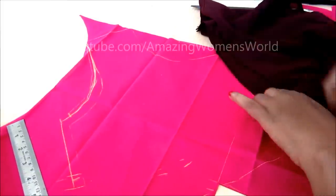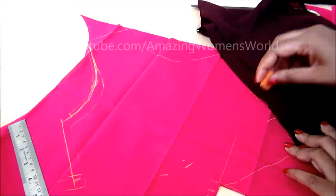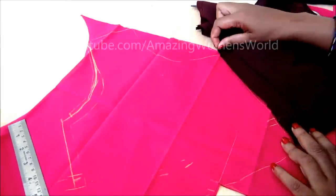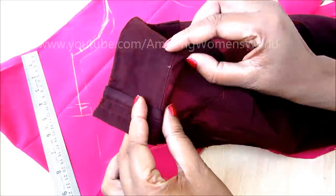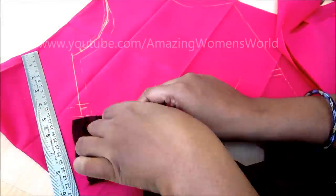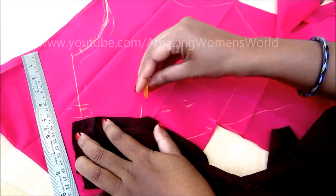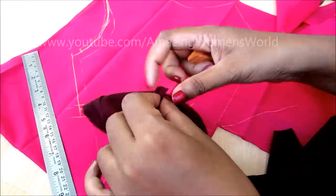Now place the armpit of the outfit on the drawn line till the shaper strip, mark it, and also give quarter inch seaming allowances. Now I will show you how to mark the center dart. Hold the shaper strip like this, placing it on the marked line till where the dart is located, then give the marking and also mark the dart length.